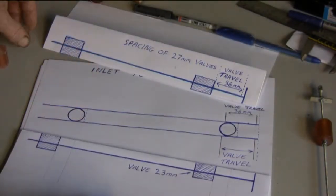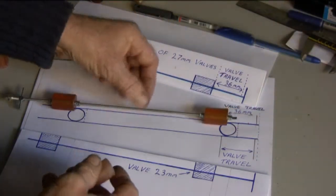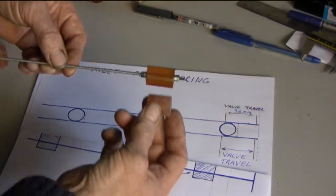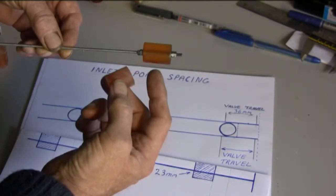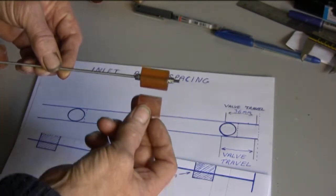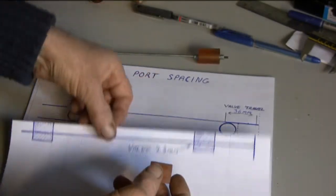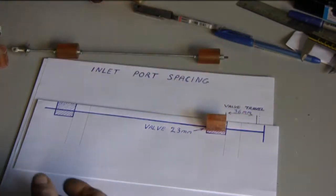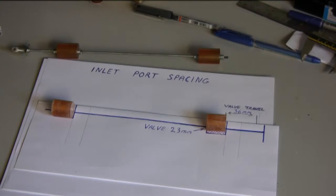So what I'm intending to do is reduce the size of the valves by a little bit. The present valves are 27mm, I'm reducing them to 23mm, as shown on this plan here — that'll be one, and that'll be the other.